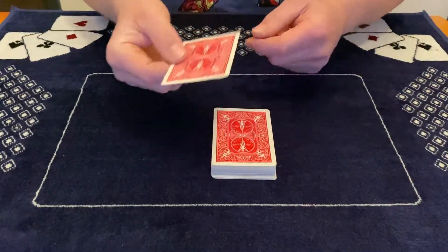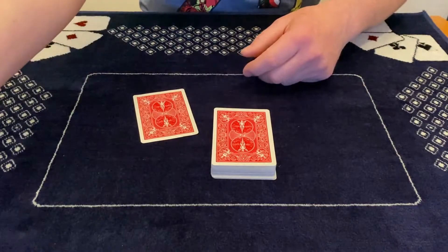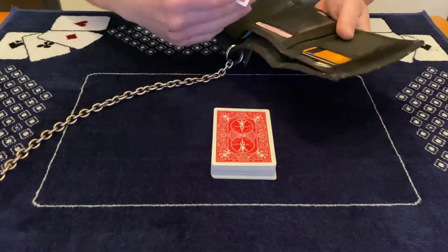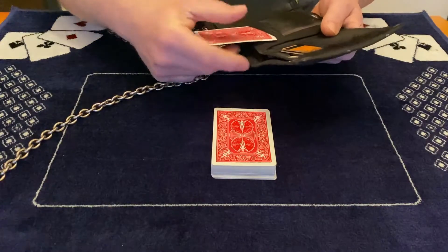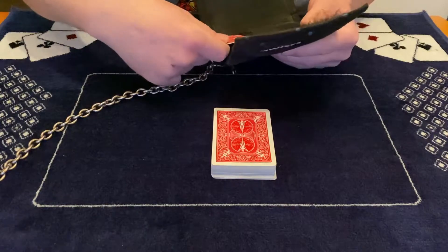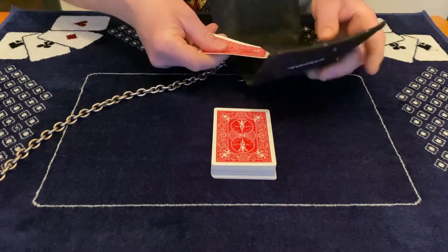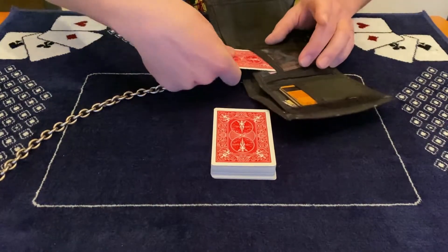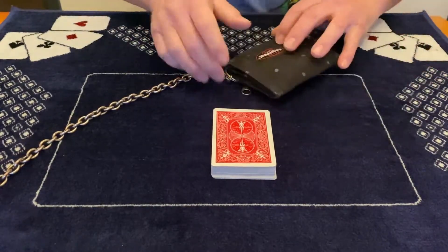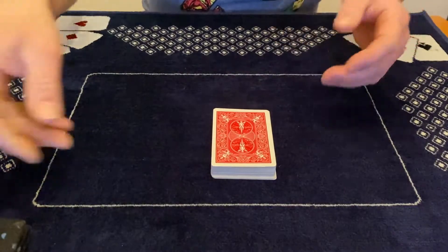What you need is a double bagger of the same color as the deck you are using. I always carry this with me in my wallet, and I always carry a red bicycle deck just in case someone asks, "Hey, you want to show me a trick?" I can do a trick at a party or something — just pull out my wallet, it's in there. Really simple.